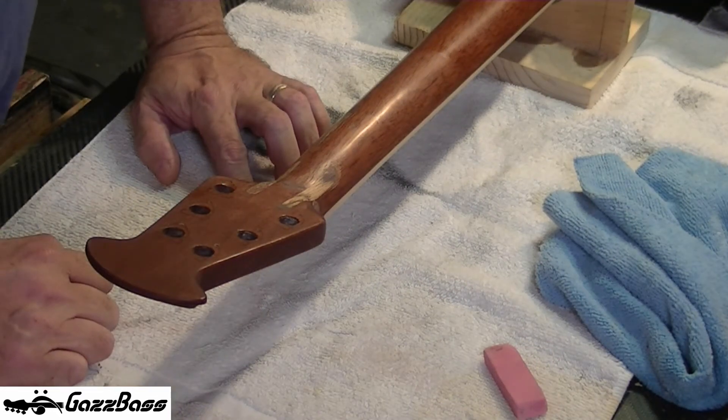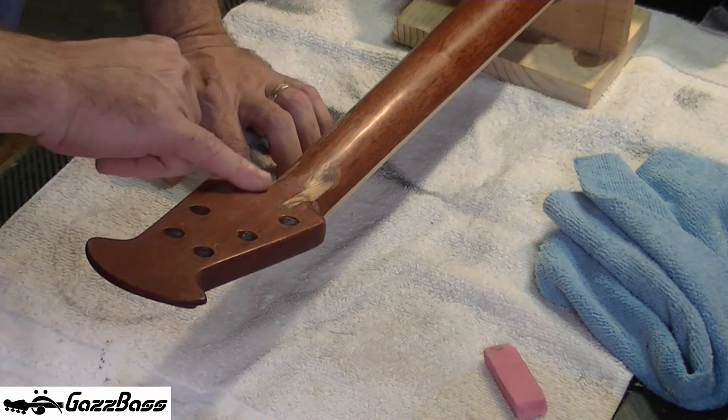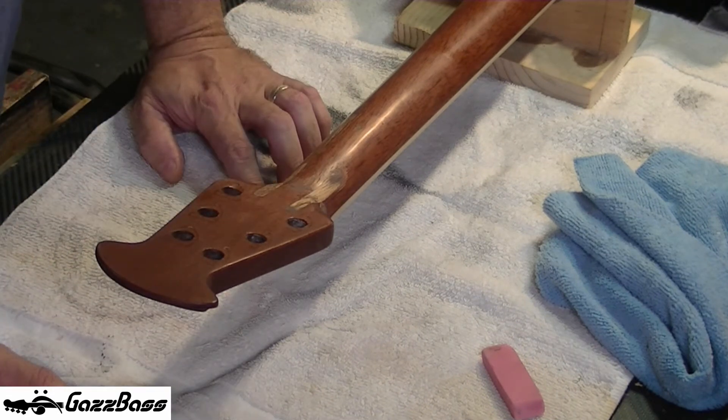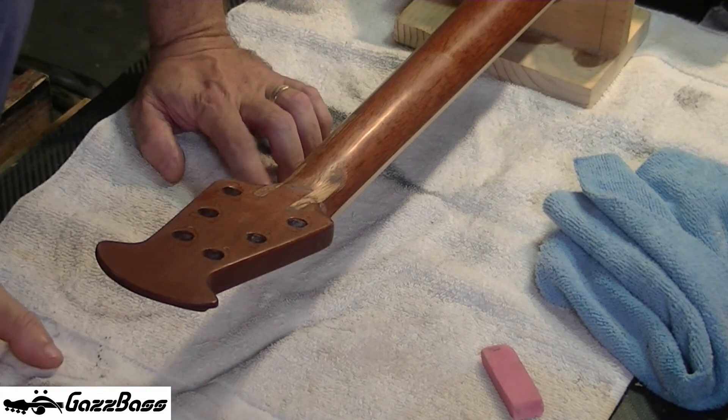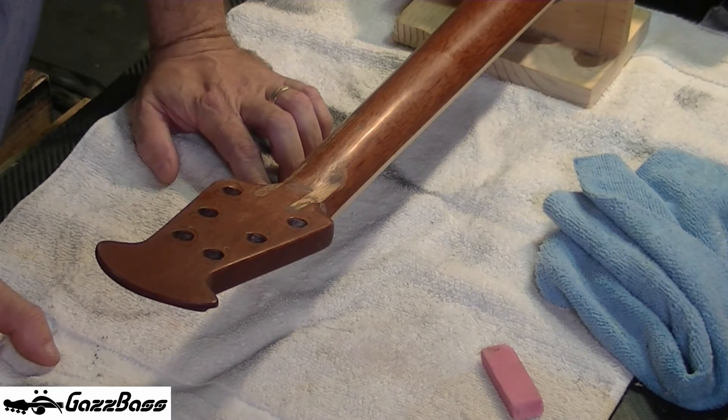I've just had the client over at the house and she wants it left like this. She wants it left with that showing. I said I could paint it or try to match the stain — I'm not going to be able to match the stain, by the way. Then she looked at it and said, 'No, no — that's a story for me to tell. I want to see the splines in there.' I said, okay, you got it.